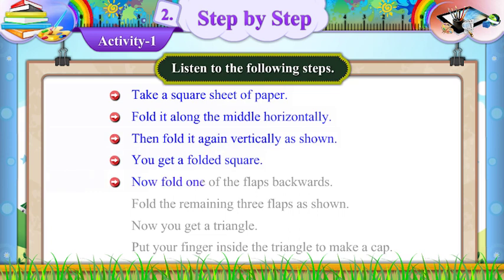Now fold one of the flaps backwards. Fold the remaining three flaps as shown. Now you get a triangle.